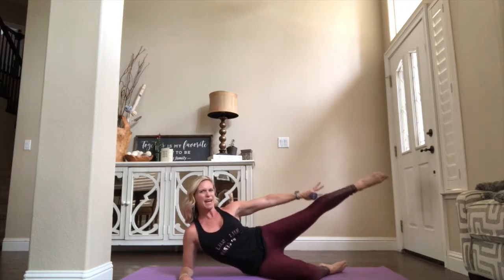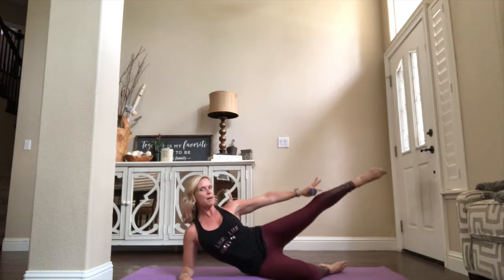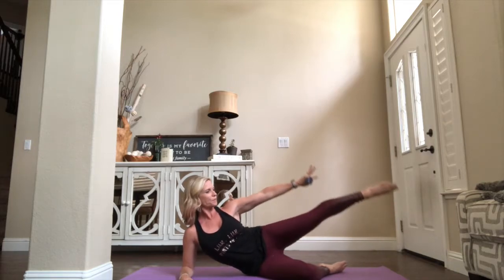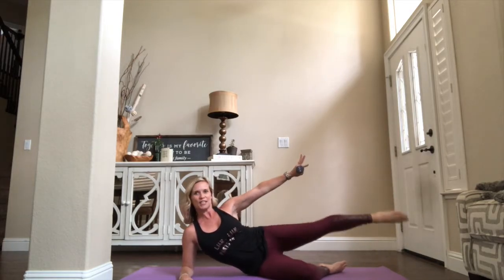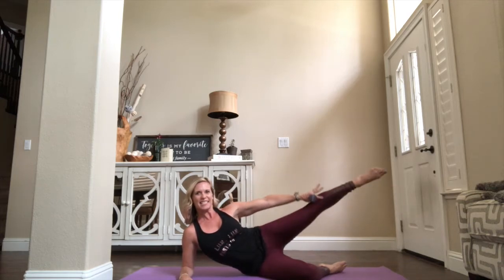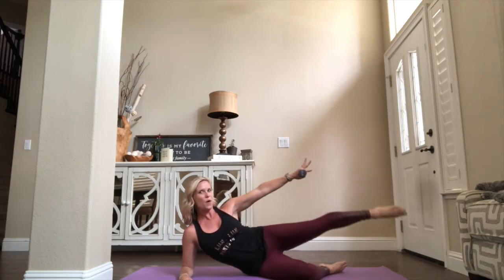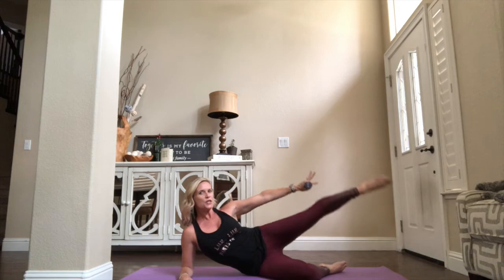So I want you to feel that sideways squeeze. We pull it up, breathe. We lift our body up a little higher. Eight, seven, six, five — connect it up there — four more, three, two. Hold arm on one.